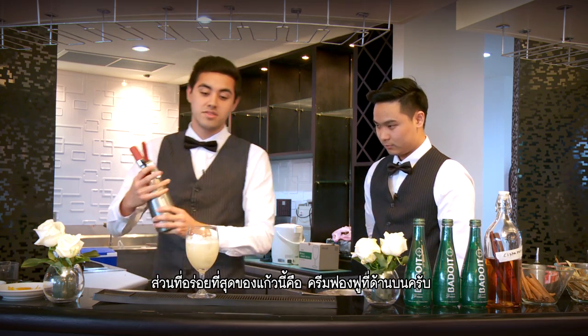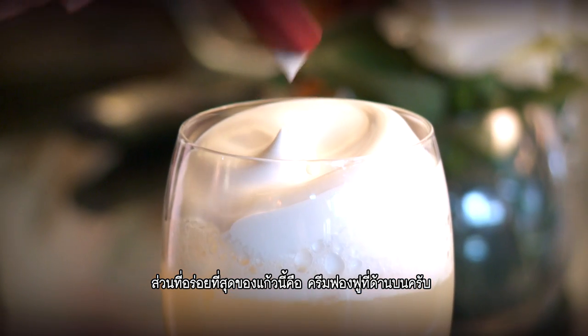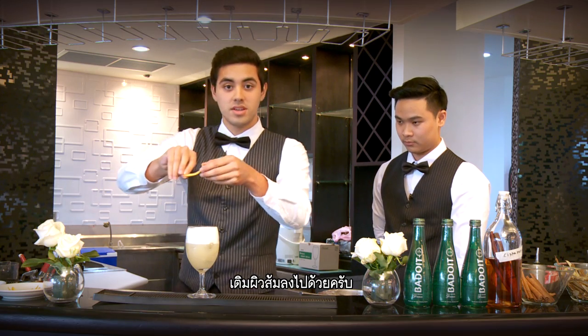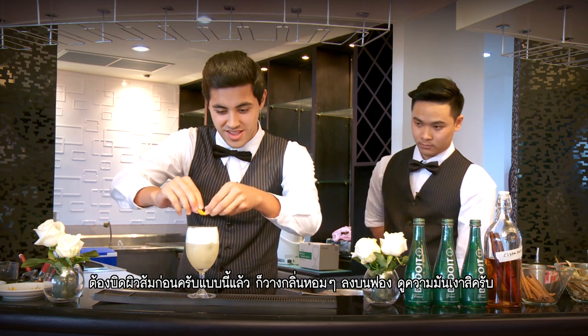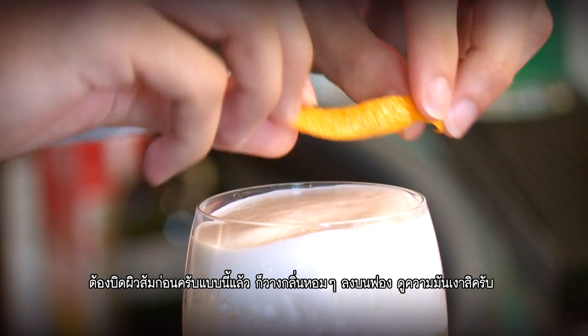Now, the best part of this drink is this creamy foam here — put that right to the top. You're going to add some orange peel to it. You want to twist it first, like this, just to get that nice zest all over the foam. You can kind of see it sparkle a little bit already.